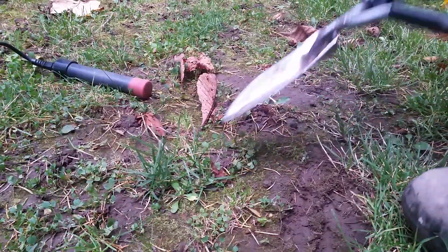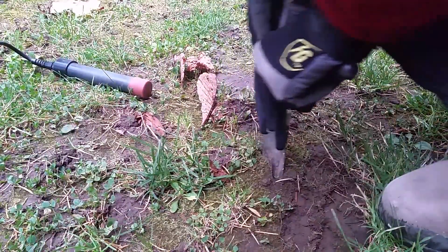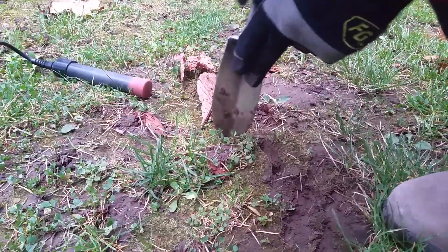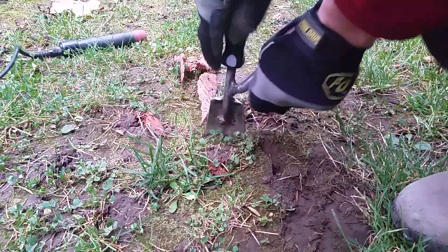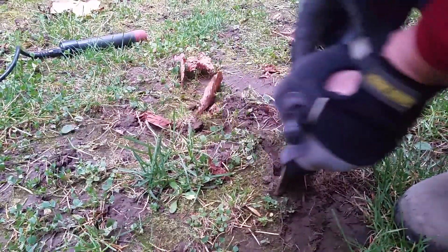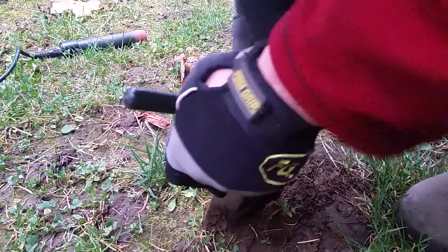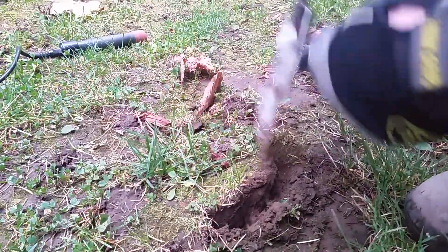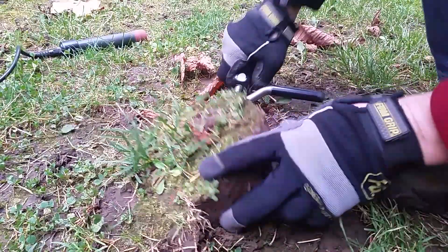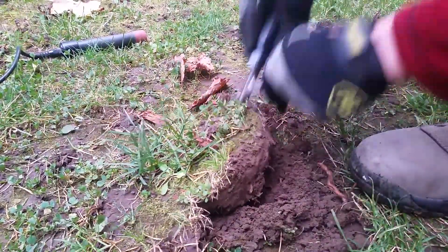I got a nickel tone down about five inches. I'm not too close to trees, so hopefully I'm out of the roots. This is a fairly old park. A lot of the surrounding houses are turn of the century. It's probably just a deep pull tab that's gotten covered up. I got some roots of some sort in here.